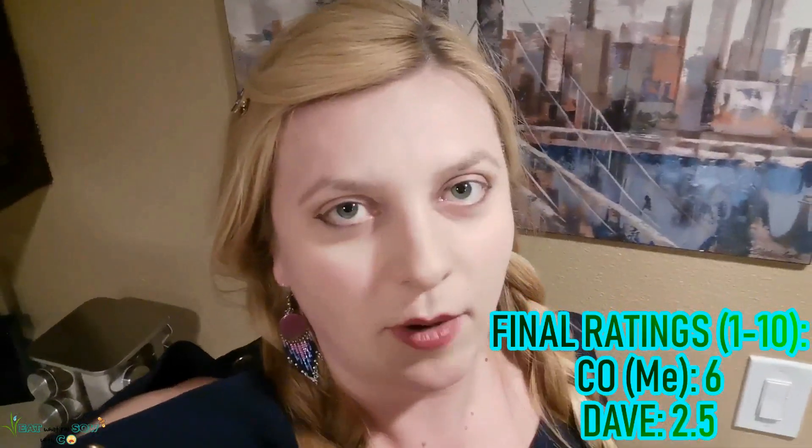Final ratings: Dave hated it with a two and a half, and I'm giving it a six. It's okay — I screwed up the breading so it's very uneven, and I think if I had gotten the breading right it would have been better. It's not horrible. Thank you guys for watching — please subscribe, click on my face wherever it's popping up on screen, give me a thumbs up, I appreciate your support, and I look forward to next time!